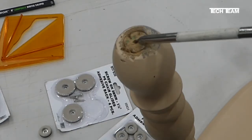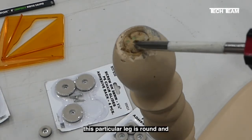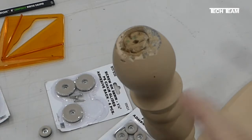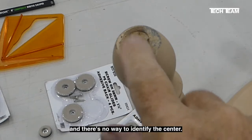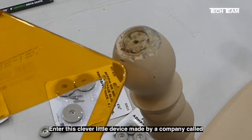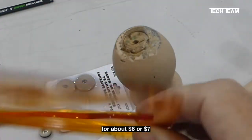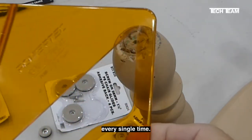You've already noticed that we have a little hole here in the middle of this leg. That's because this particular leg is round and was made on a lathe, so something had to hold the center and left its mark — but that's not always the case. There are many times where you have a round leg and there's no way to identify the center. Enter this clever little device made by a company called Powertech — it's called their center finder — and we picked this one on Amazon for about $6 or $7. This clever little device will help us find the exact center every single time.